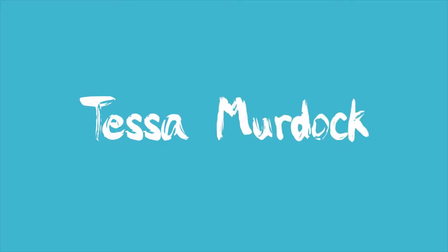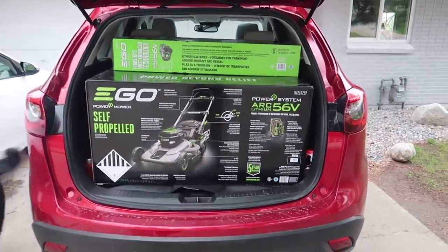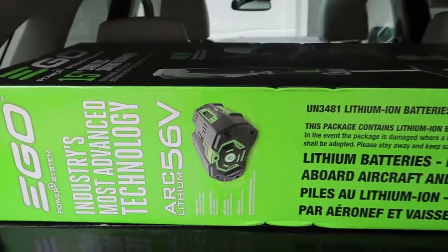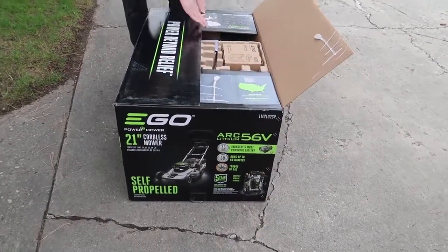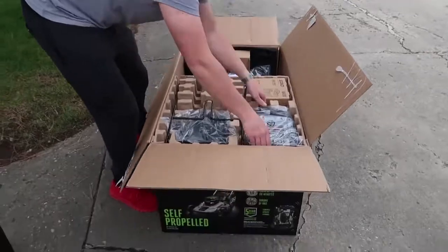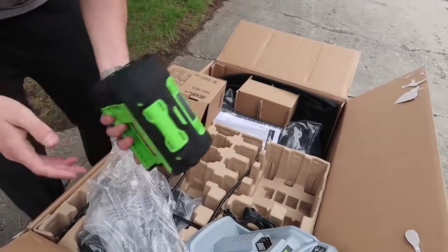Welcome to your new favorite vlog. He is unboxing his new toy. It's my dream mower guys. Look at this — this is the battery charger. That is a battery. That's what I'm talking about.